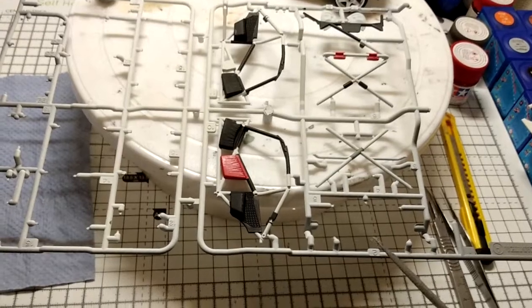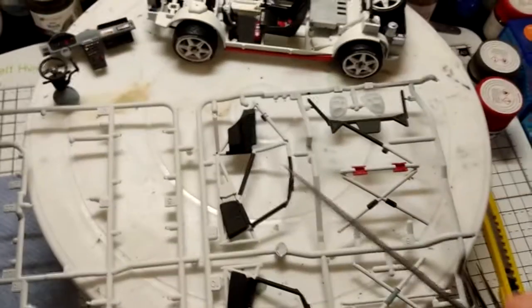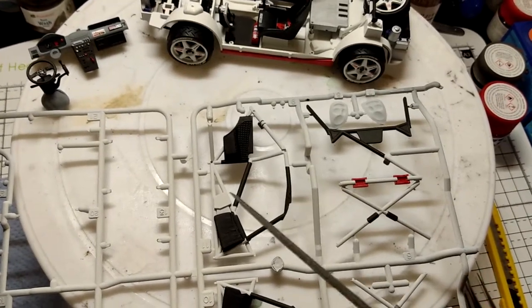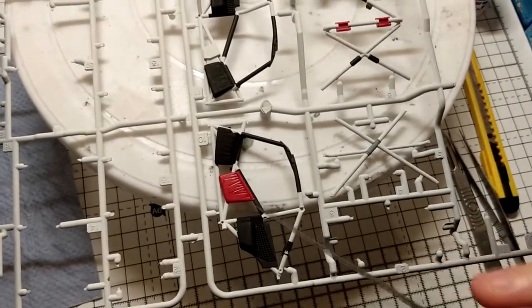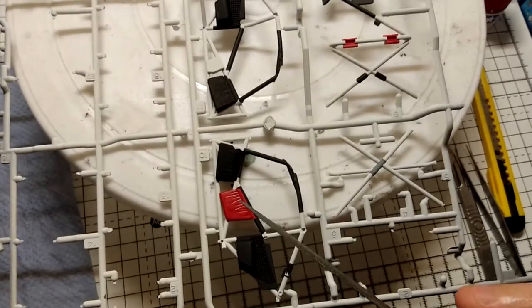I spray painted it white on top of the gray primer and then just picked out some of the detailing. You've got the two side panels in black, the cross members in anthracite on number 10, and again black anthracite - it tells you to paint that in the red, so I've done that.